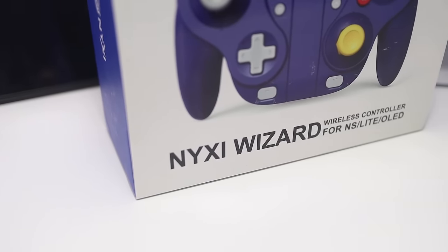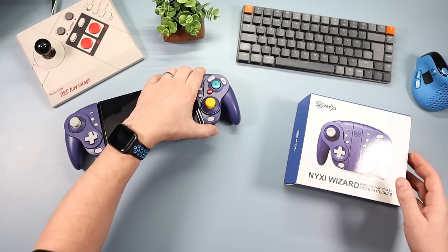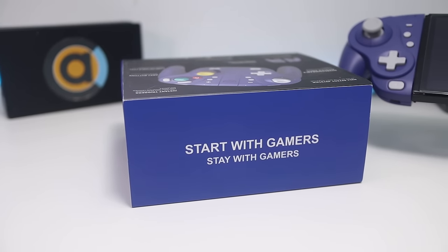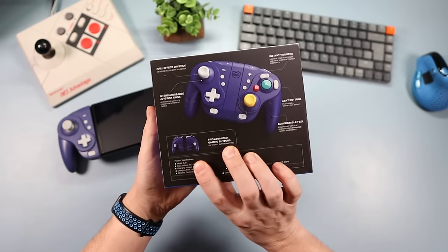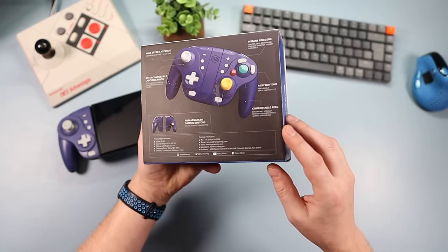What I'm going to do first is talk about the box, because I think it's well worth mentioning. When I've had Nixie stuff in the past the box has been okay — you open it up and get a plastic tray with the two Joy-Cons. But this time they've really upped their game. It's a really nice, good quality, solid box with a nice picture on the front and on the back with all of the features.